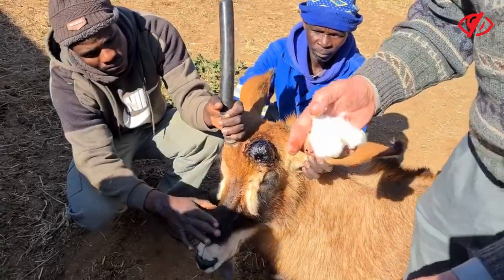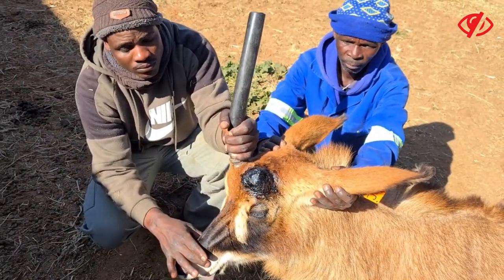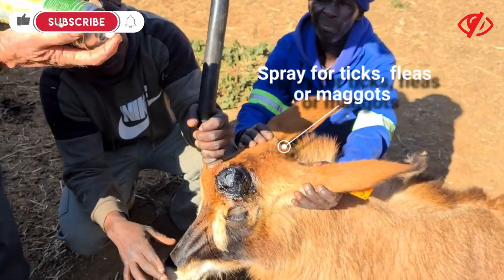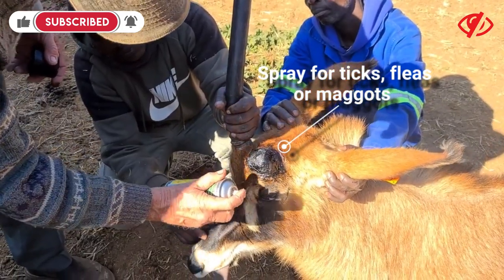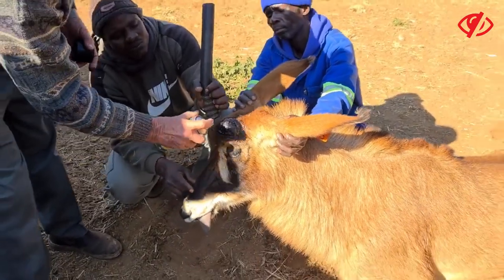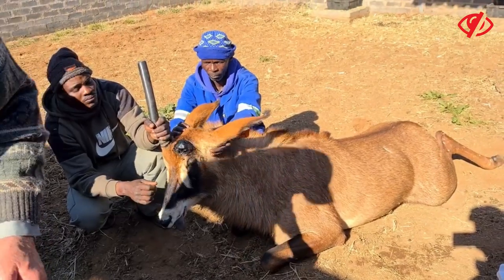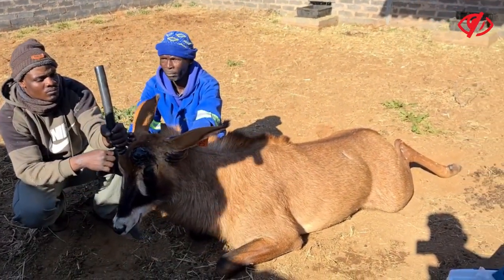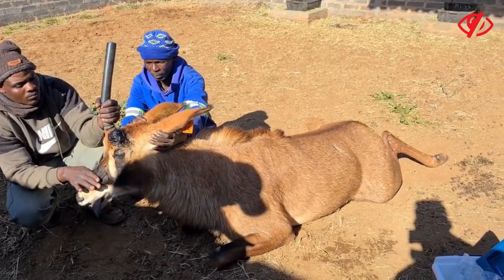She will, however, just have one horn, so she'll be our unicorn. But it won't affect her breeding or anything. We're just going to put a spray for any ticks, fleas, or maggots. It's still a long life ahead of her in breeding terms, so the horn's not that big of a problem. We'll reintroduce her to the herd and then just replace her with another one.